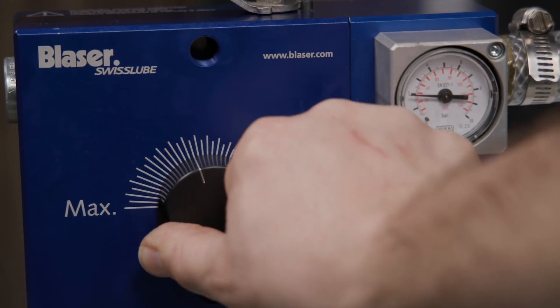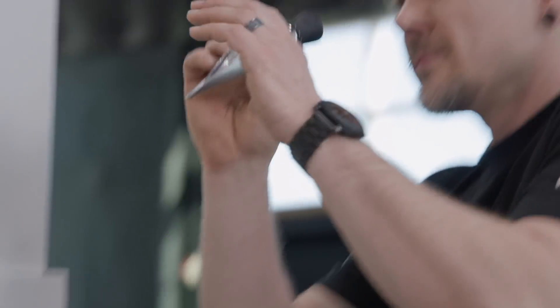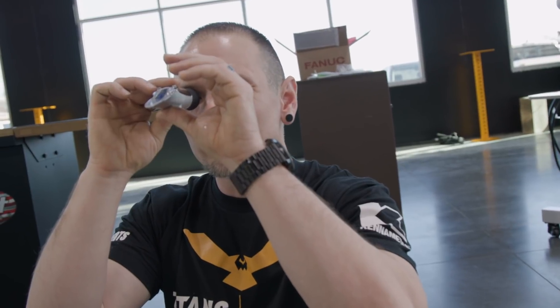We have a dial on the mixer, but we want to make sure that we get the concentration correct in our machines. This can be determined by whether we're running aluminum, stainless steel, titanium, or various other materials. I'm going to take my refractometer and make sure that during the fill process I occasionally check it to confirm the machine is filling at the appropriate concentration. For day-to-day maintenance this isn't how we would fill our machines, but it allows us a quick and efficient way to get the machines up and running.